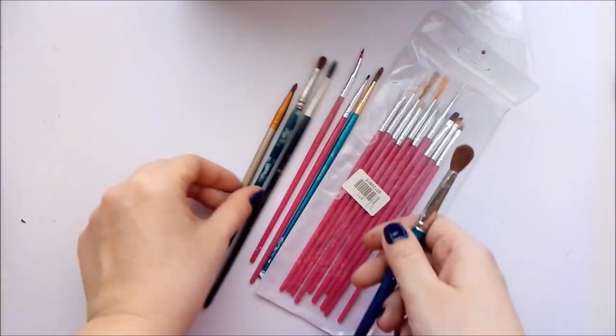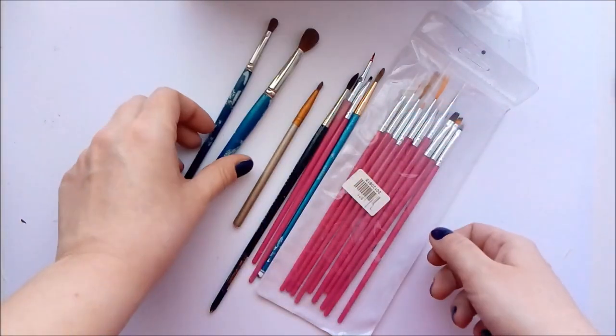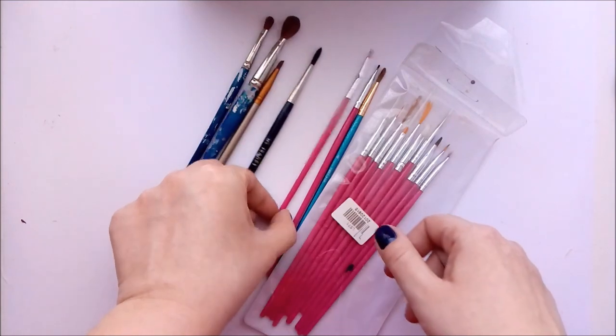And then you will of course need brushes. These thick and fluffy ones I use mainly for blushing. For small details I use brushes for nail design — they are so short and thin, they work really well on dolls.